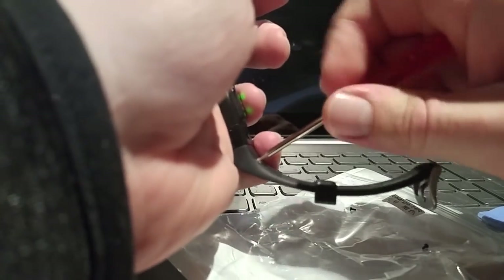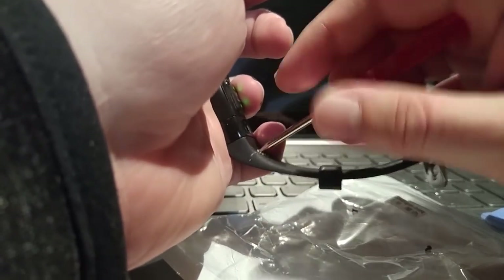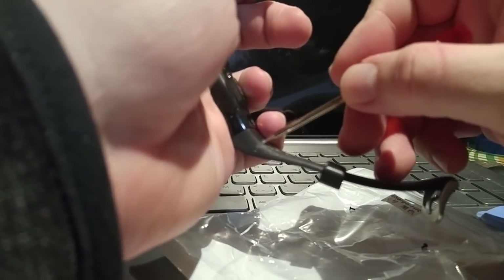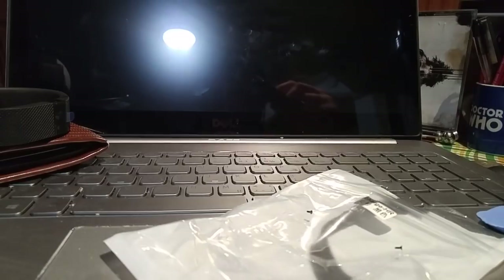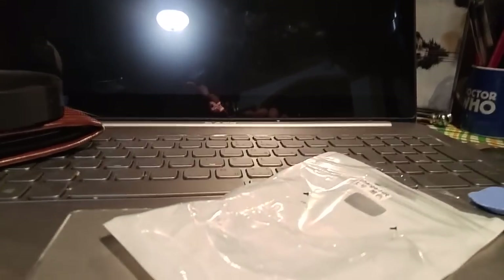We're going to unscrew here. Wow, that's really crusty — not the clown kind, either. We're going to keep removing the screw. Careful, Domingo — don't lose that screw. Oh, I just lost the screw. Okay, that's not good.